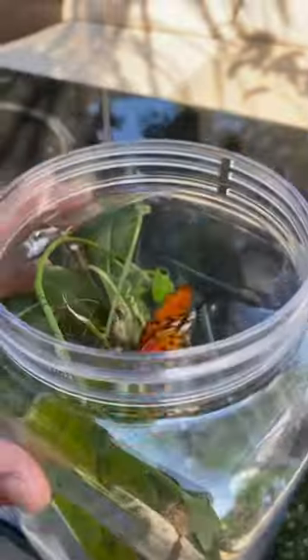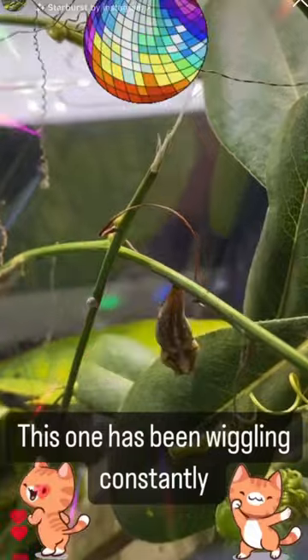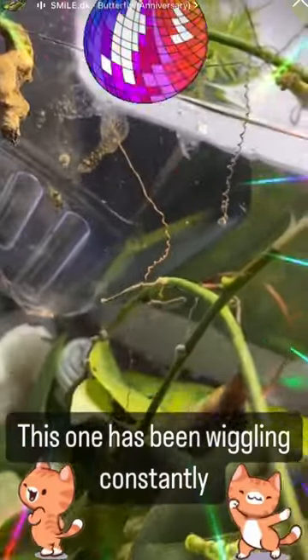Beautiful bright oranges. And off you go into my garden. Also, this one was fun to keep because it wiggled a lot for some reason. Lots of fun.